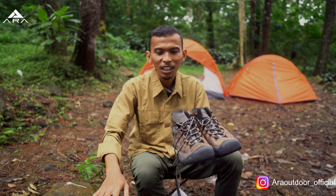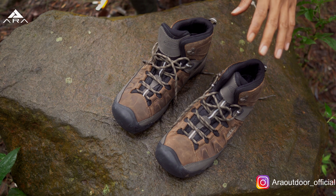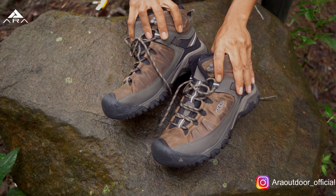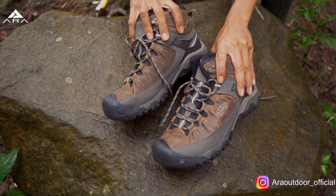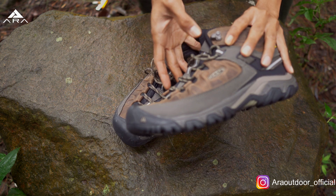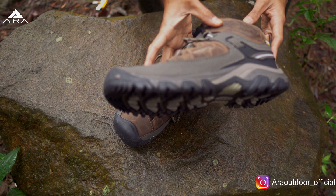Ini dia, ada meja di sini depan gue. Jadi gini penampakannya. Sepatu dari Targhee 3 Waterproof dari Keen. Ini kalau dari bahannya, gabungan antara kulit dan sintetik.